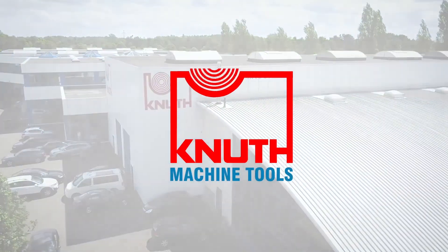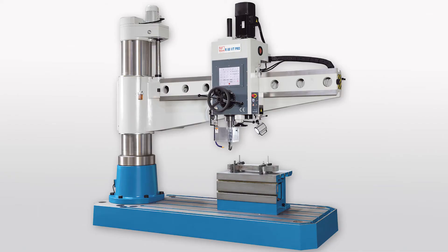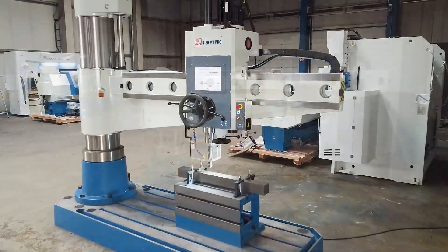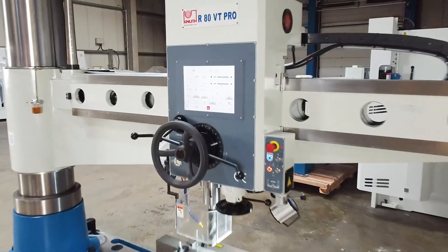Welcome to Knut Machine Tools, your reliable and quality machine tools provider. Today we present the Radial Drilling Machine R80VT. With its heavy design and high drilling capacity, this model is the flagship of the VT drilling machines.